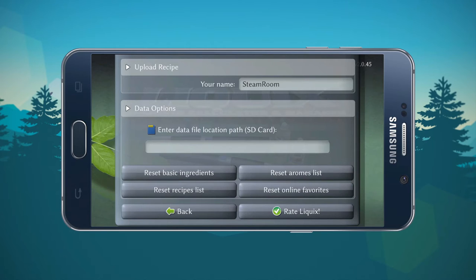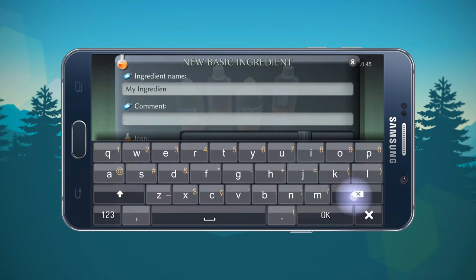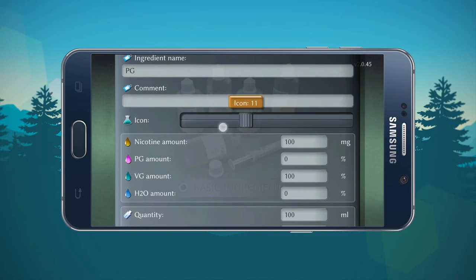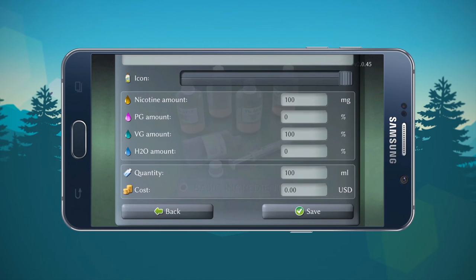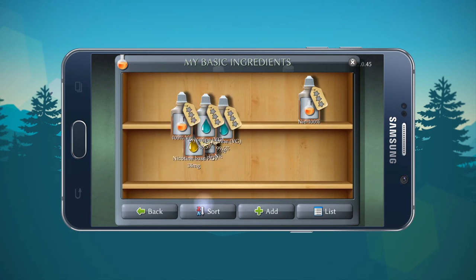This is a gorgeous application and it works very well for its intended purposes. Moving on to basic ingredients — in here you're going to have your PG, your VG, and your nicotine. To add an ingredient, all you have to do is click on add and then name what you want. You can change your icon by sliding the little slider, change the nicotine amount — for instance if you have PG or VG you should have zero milligrams. H2O amount, quantity, cost — all that good stuff.